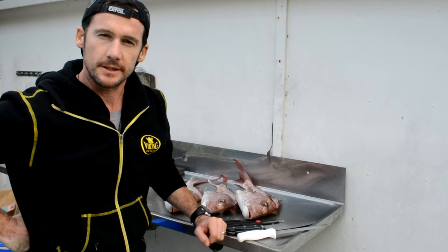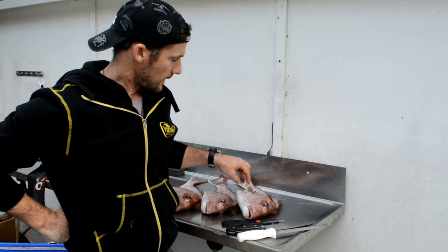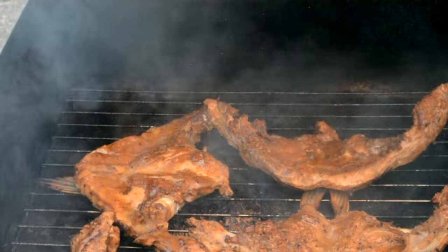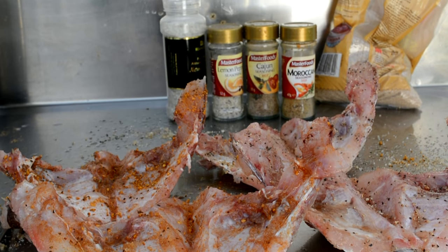After a successful kayak fishing session, what I've got left here is a few frames. I don't want to waste everything — on the wings of these snapper they're really nice in the smoker. So I'm just going to run you through what I do with processing this part of the fish, getting it ready for the smoker.